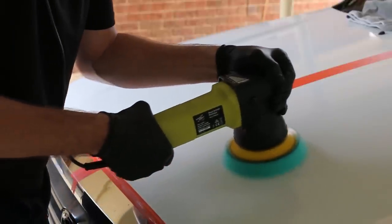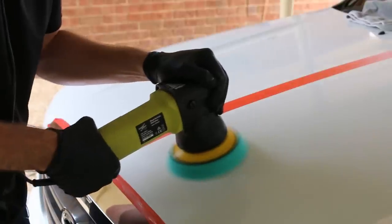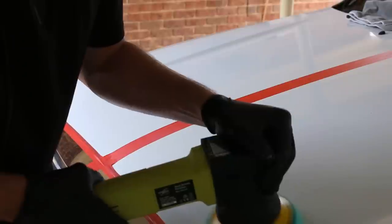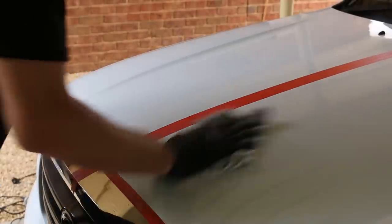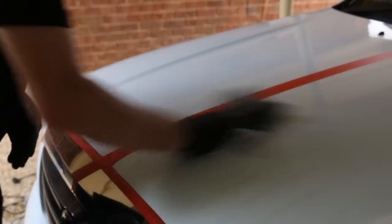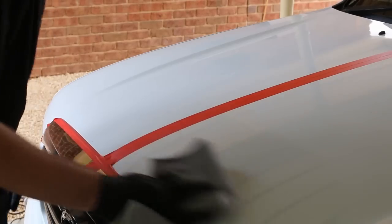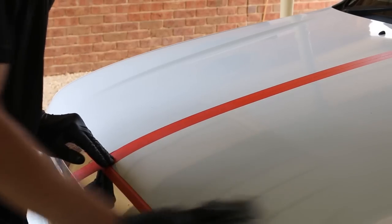You'll notice I've taped off areas that I don't want the compound getting into, such as over decals, rubber seals, and plastics — if it hits them, it can turn white and damage the plastics if left there. Now that I'd finished a section with the polisher, I'd grab my microfiber towel and give it a quick wipe down, then spray with CarPro Eraser, and then wipe down again to ensure no residue from the compound was left behind. It seems to work a little better if you wipe off most of the product first rather than spraying eraser directly onto the leftover compound.